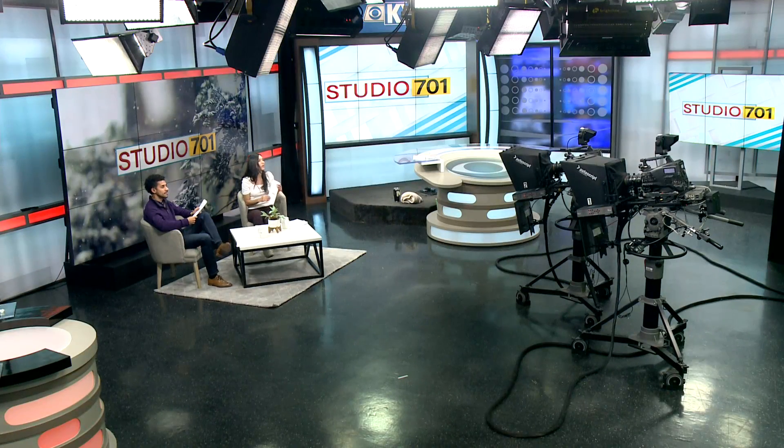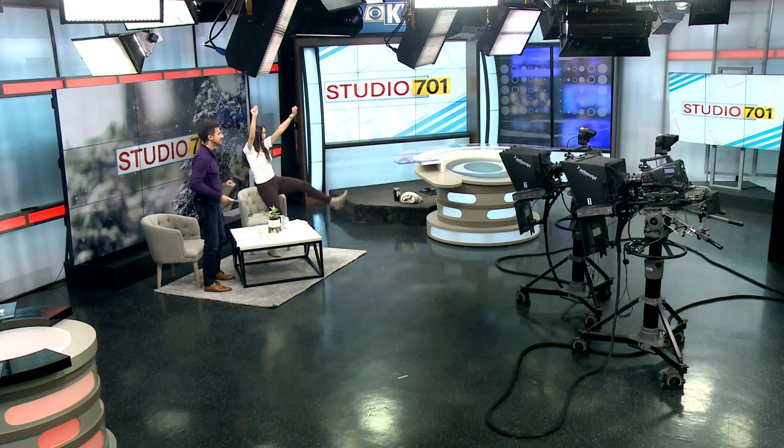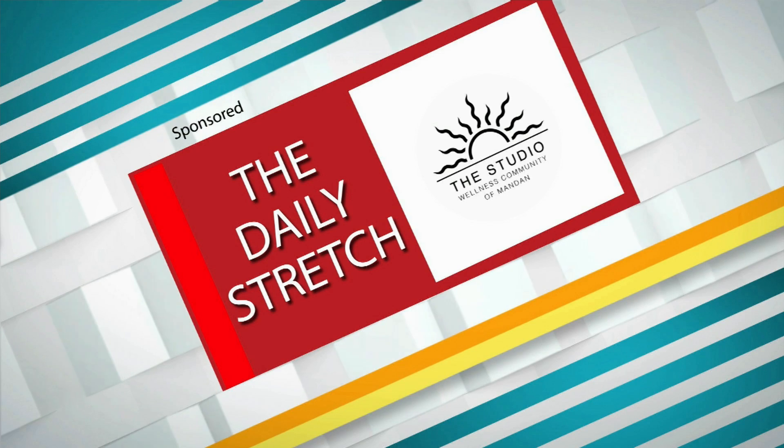Everybody, it's time for our mid-show stretch. Anybody got any popcorn over here for this stretch today? This is a daily stretch brought to you by the Studio Wellness Community of Mandan.